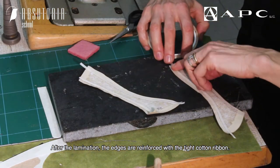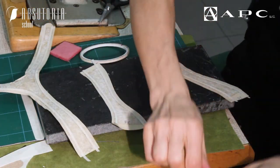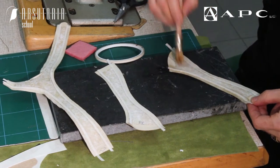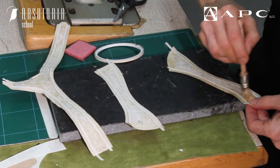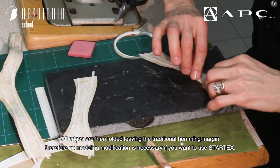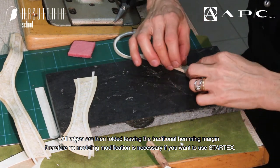After the lamination, the edges are reinforced with the tight cotton ribbon. All edges are then folded leaving the traditional hemming margin; therefore no modeling modification is necessary if you want to use Stardex.